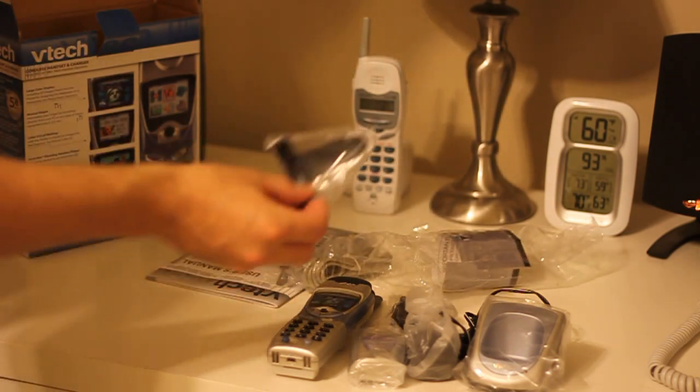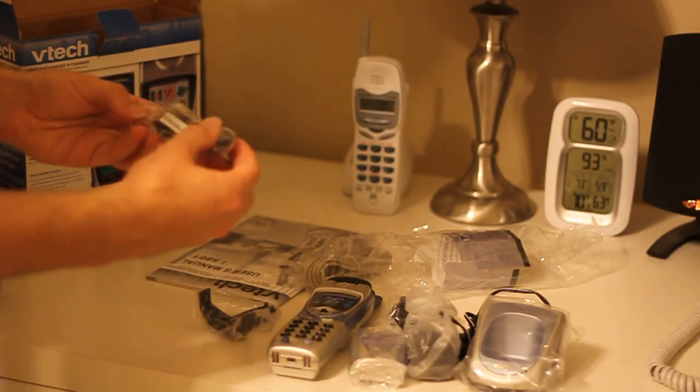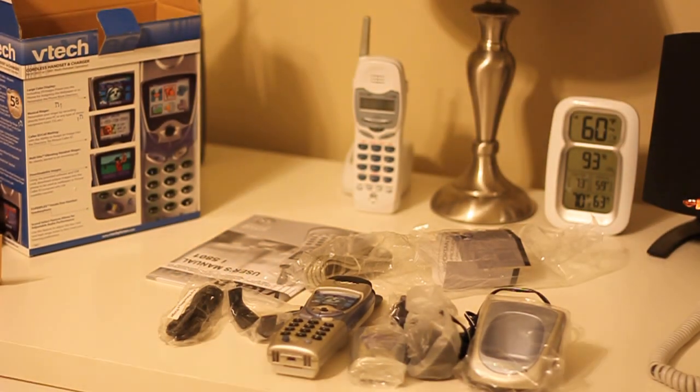USB cord. Belt clip. And this is an audio cable, rather.